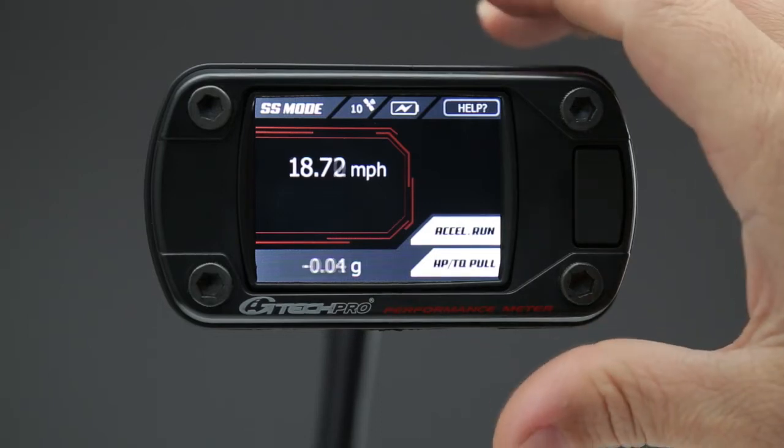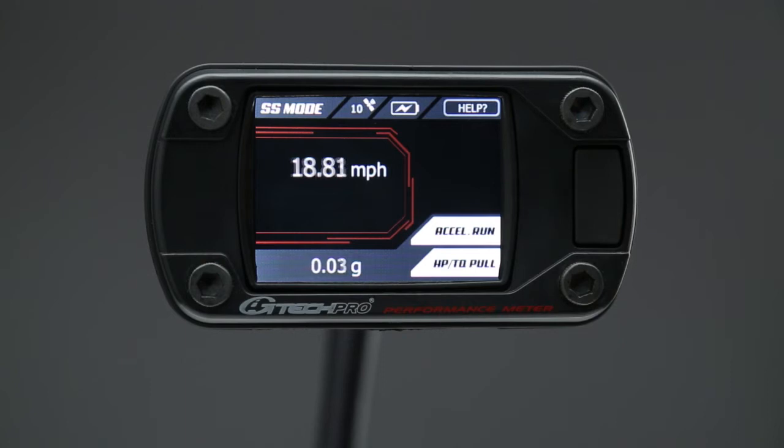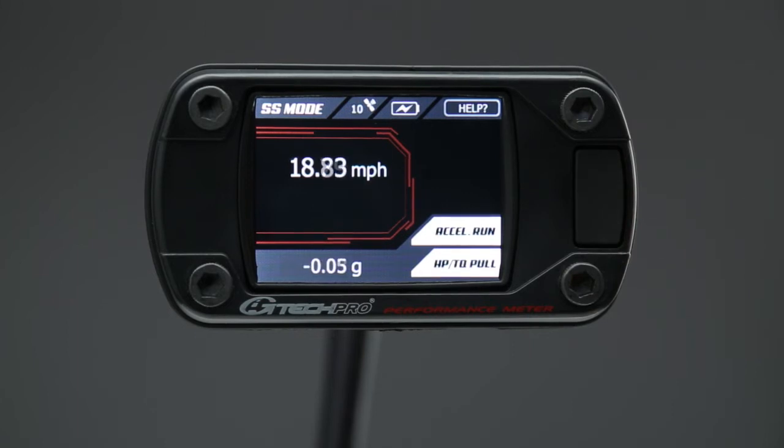We're going to do a simulated horsepower run in the SS mode here in the studio. A couple things you want to know about and do correctly in the horsepower and torque pull: this particular measurement is very different than your acceleration run. The key to consistent horsepower and torque measurements is being smooth and making sure that you're applying full throttle throughout the entire RPM range. That's critical.